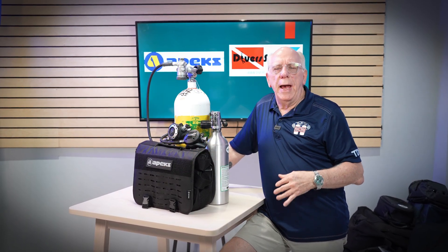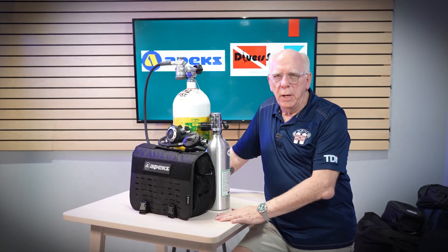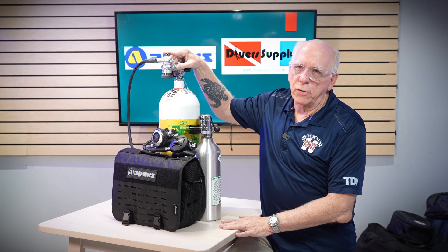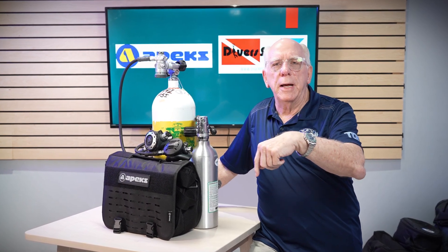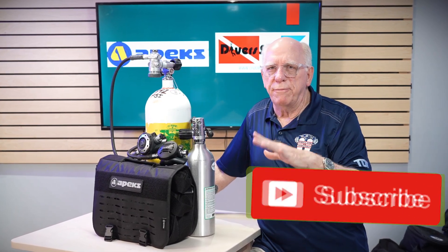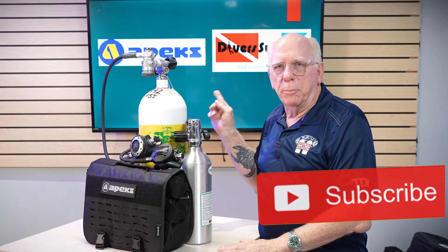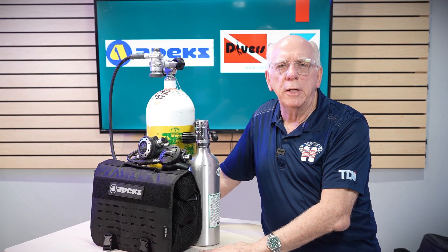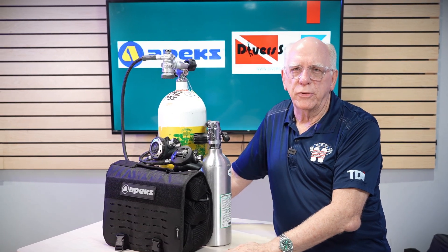That's a quick look at the XTX 50 and the new MTX RC by Apex. I think they're beautiful regulators — matter of fact, I like them so much I'm buying this MTX RC. If you have any questions or maybe you dive one of these regulators, leave a comment down below. If you haven't subscribed, please hit that subscribe button — we're on our way to 5,000 subscribers. Sorry about that little bright spot that kept appearing, but I wanted to get good light on the front of these units. Thanks for watching, and as we always say here, dive safe out there.